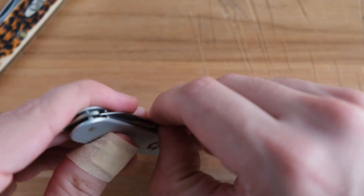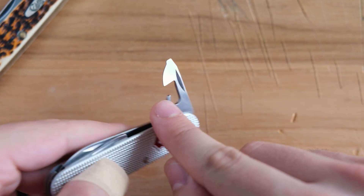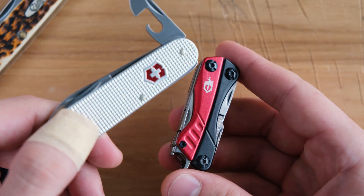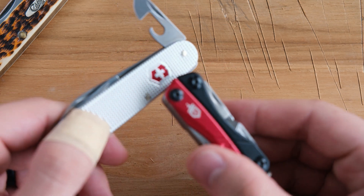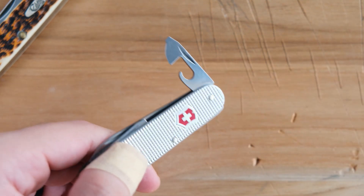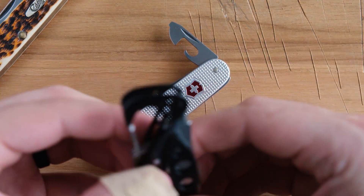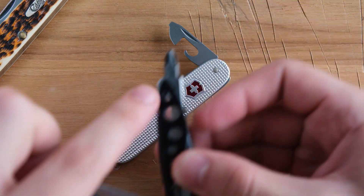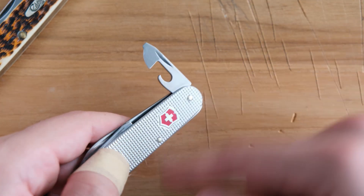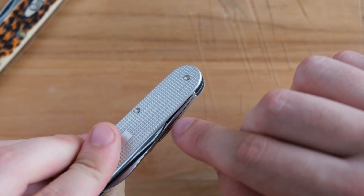The next tool we have is the can opener and Phillips. This I've actually used quite a lot — not the can opener, but the Phillips side. A lot of smaller multi-tools like this Gerber may not have a Phillips. Even the bigger multi-tools — like this Leatherman Skeletool CX, which has a Phillips and a flathead — require you to switch out. So it's nice that this is just a pretty standard Phillips and it works pretty darn well. The can opener I don't think I've ever used. So that's two more tools — we're at five.